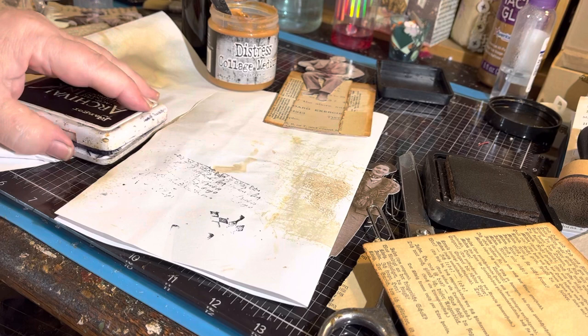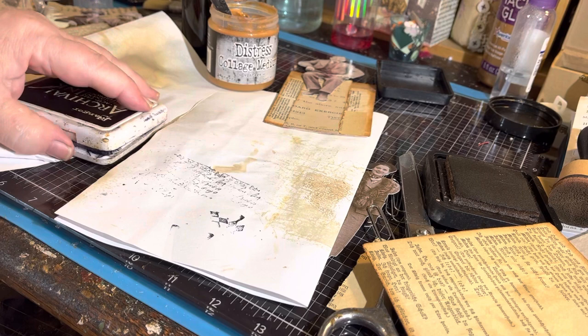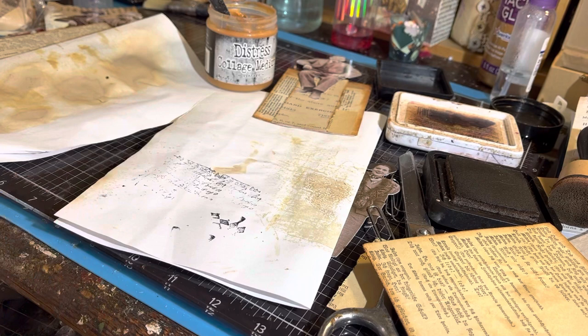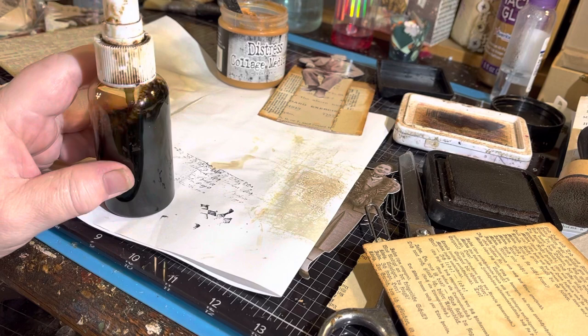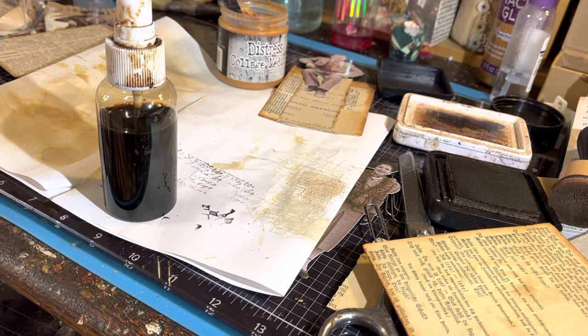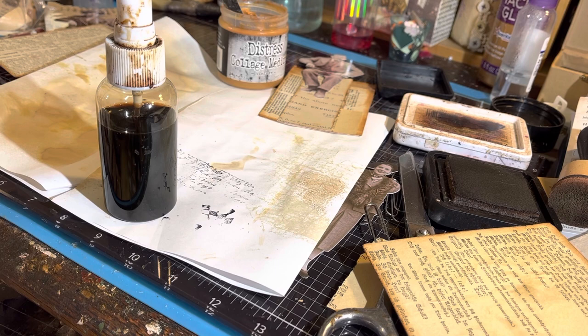I always keep coffee spray — this is my own concoction. The bottle is really gross, but it's coffee with some rubbing alcohol in it, and that keeps it from molding. If you don't do that, after a few days it will get gross. So if you put a capful of rubbing alcohol in there, it will keep your coffee dye from molding. Then when you don't want to go to the oven and do a whole bunch of papers, you can just spray this on some paper, set it to the side, and see how dark it gets.